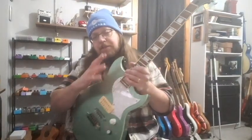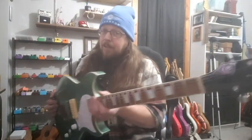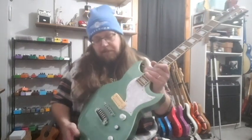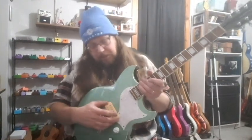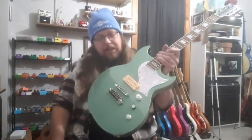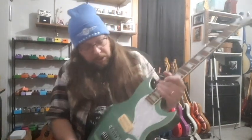It sounds great — not the original pickups, obviously. It's had some mods done to it. If you know Reverend guitars, check them out — definitely cool. This is a DiMarzio Virtual P90, and it sounds great. I love the way it sounds. It is a humbucking pickup and not an actual P90, but it sounds great. The kill switch is not stock, and the tone pot is a push-pull to split the pickup, which isn't stock either.